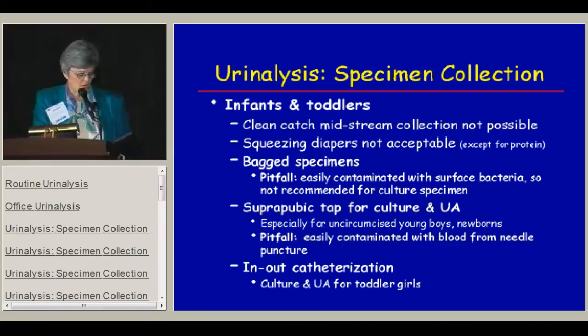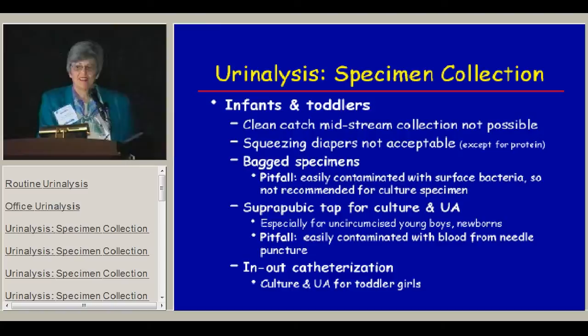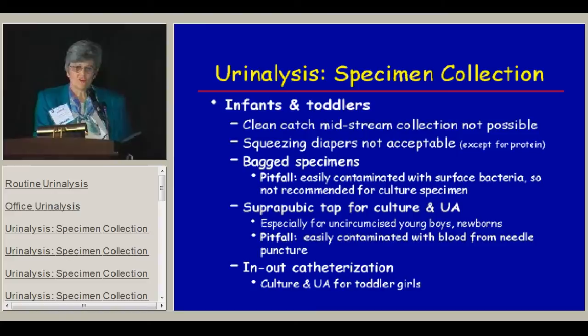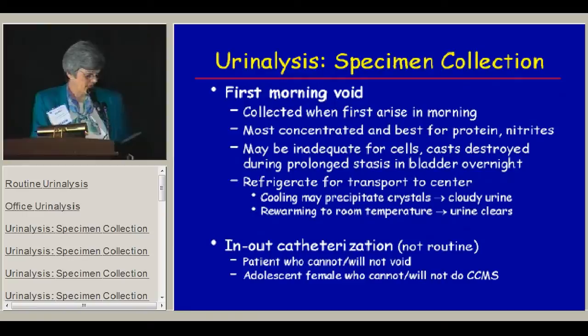Specimen collection is also a problem for infants and toddlers. It's very difficult to get a clean catch midstream because they just won't go most of the time, and squeezing diapers is not acceptable. So we're often reduced to a bagged specimen, which is not a bad thing for screening — it's just a bad thing if you want to use it for a culture. When you need a culture from an uncircumcised young boy or newborn infant, you really need to do a suprapubic tap. Kids between the ages of 18 months and 4 years who are in toilet training have a problem because they know they're not supposed to go in strange places and containers.